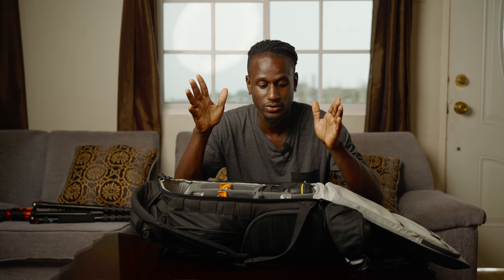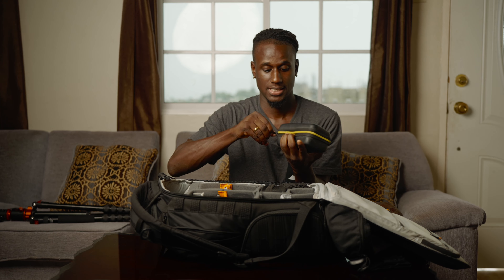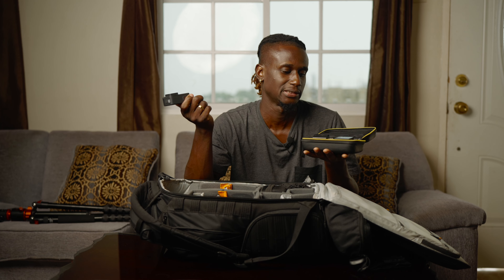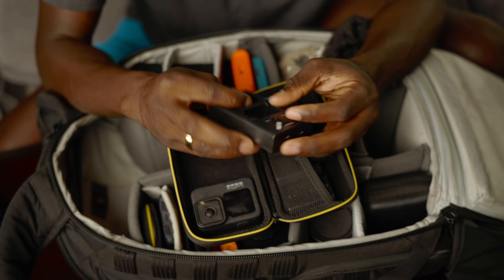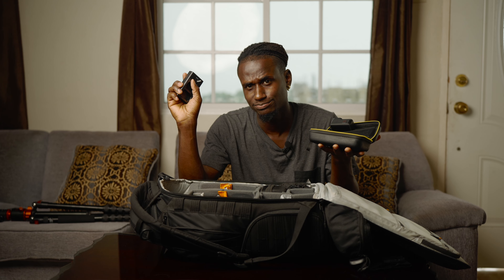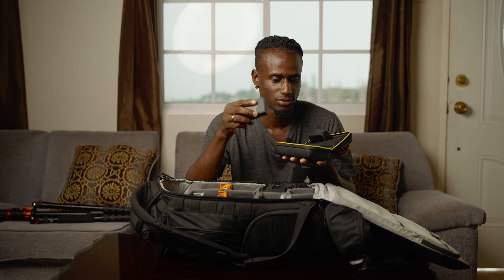For batteries and charging, everything is in one case — my Sony batteries, Fuji batteries, GoPro batteries, and the GoPro itself. This is the GoPro Hero 9 Black. I haven't really thought about upgrading to the 11 yet since the footage still looks pretty good. I use dual chargers for each camera, both from the same company called OJ. The dual charger gives you an indication of which battery is charging and which is full — it supports Type-C and standard USB.